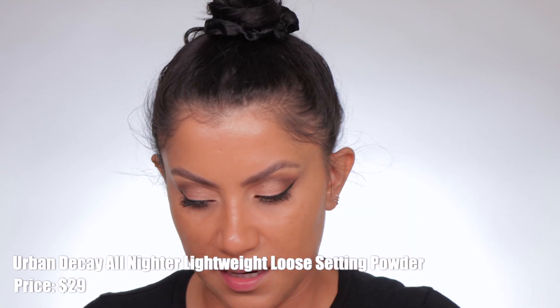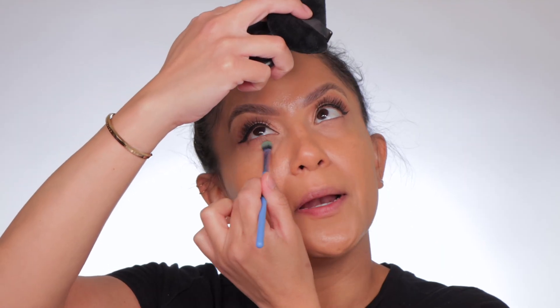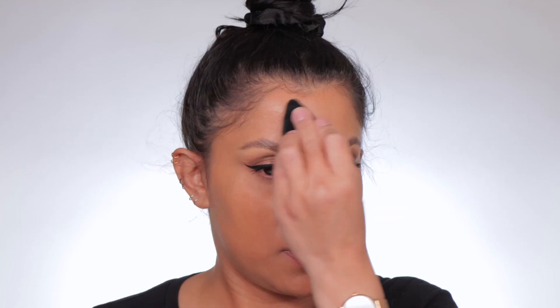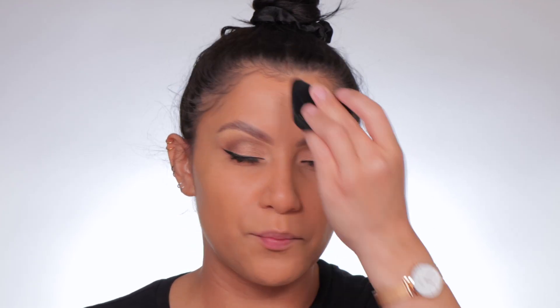I'm going to use this setting powder. I'm going to get a little bit on my powder puff — always use clean powder puffs. I'm just going to look up and continue tapping, not rubbing. Tap, tap, tap. And then with whatever remains, just add it to the face. I'm just going to add some bronzer and blush to keep the skin pretty simple.